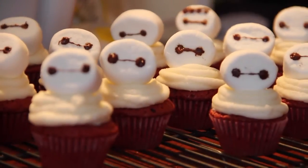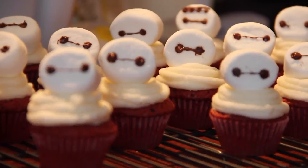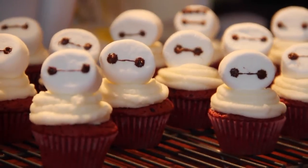Hey turnips! Today I'll be teaching you guys how to make this super adorable and super fluffy Big Hero 6 Baymax cupcake. It's really delicious, so let's get started!